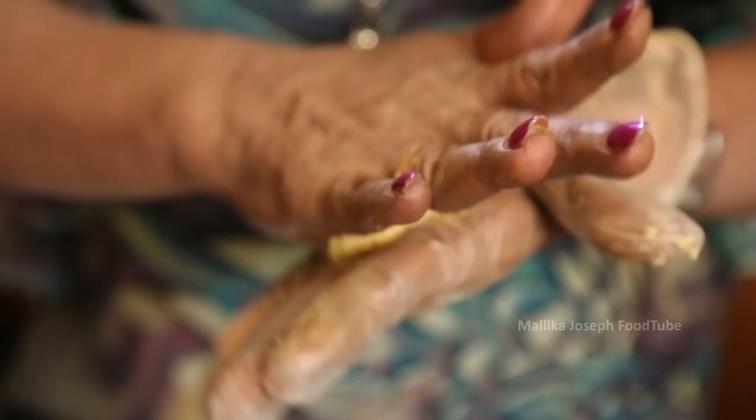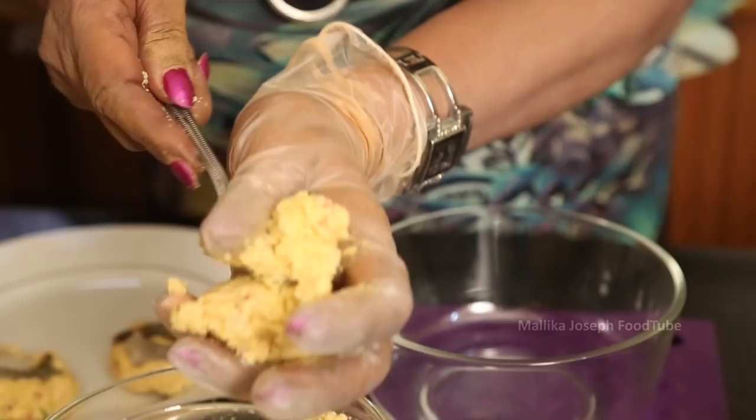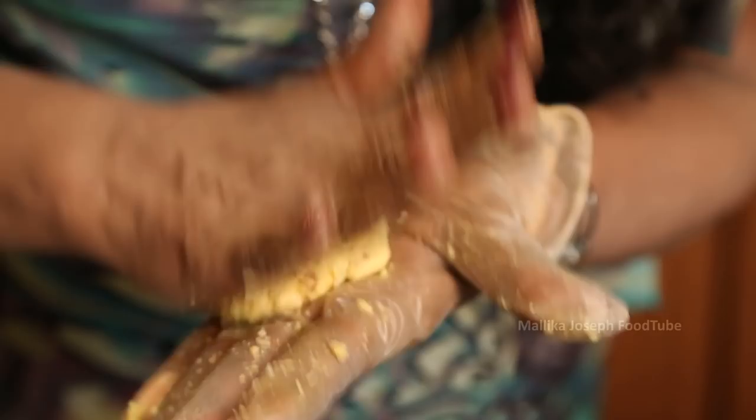Make it as flat as possible, place the prawn in the middle, and nicely press it in. Plain ones can also be made — those can be a little rounded — but here I am flattening it because we are going to use the prawns.